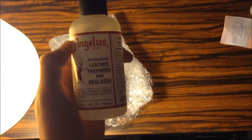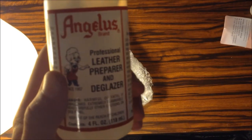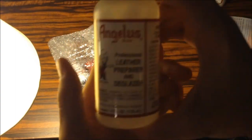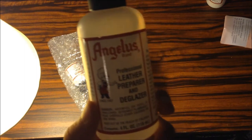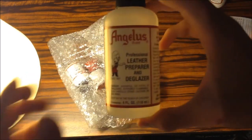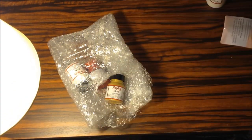We do have Angelus Leather Preparer and De-Glazer Professional, four ounce — and this one is four ounces too, so four ounces each. Leather Preparer and De-Glazer is probably the most important step in preparing and de-glazing your shoes because you need to get that first layer of wax off no matter what when you're doing a restoration or customization, no matter what kind of shoe. Unless you have acetone or something that contains acetone like nail polish remover, this is the most important part of a restoration or customization.